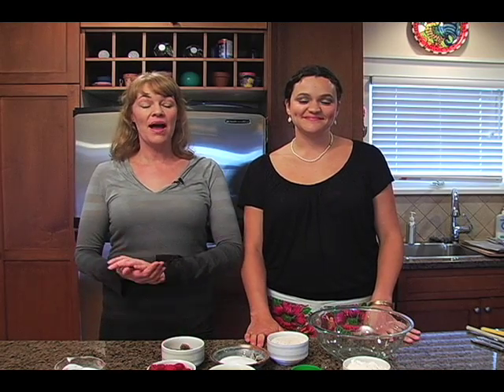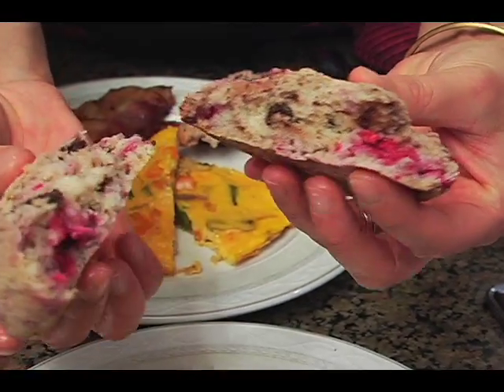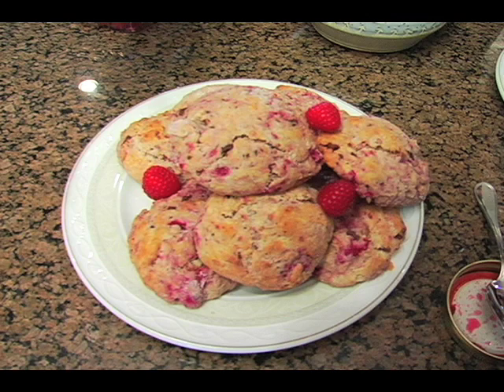Hi guys, Holly and I are back today to do some cooking. Holly is going to show us how to make the ultimate breakfast in bed or the ultimate brunch for your sweetheart, your Valentine, that special someone — or even show them the video so they can make it for you. Holly is going to show you how to do everything, and we're going to get started right now.